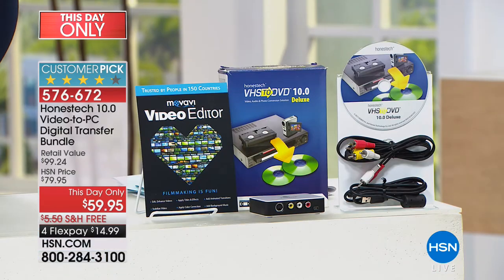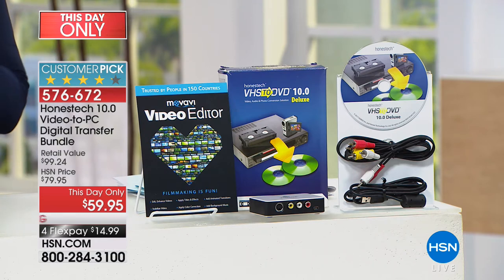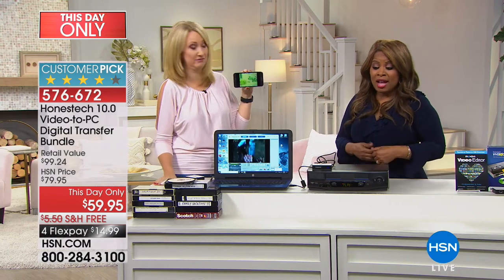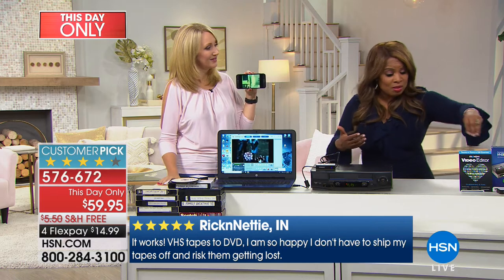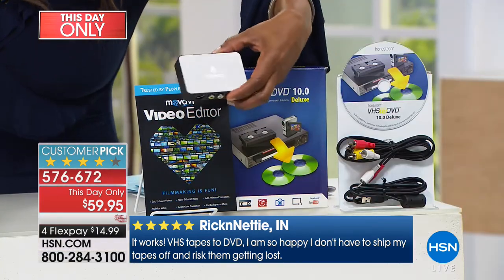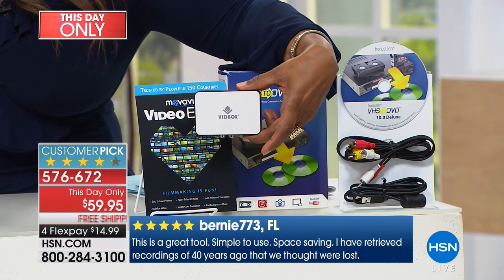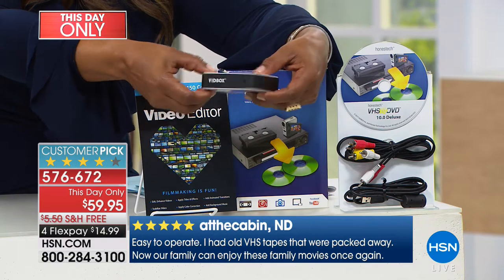It feels a lot better when you can do it yourself. The real win is that customers who paid more for it have made it a customer pick. A customer pick matters — it's the green light. So for those just tuning in: this tiny but mighty device is the most affordable and easiest way to digitize your family memories — whether you have VHS tapes or an old camcorder you've been holding onto.